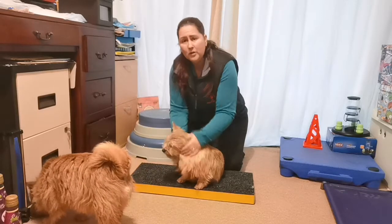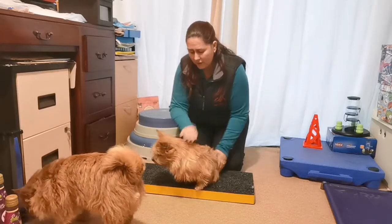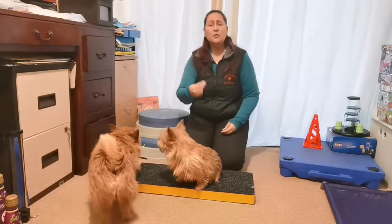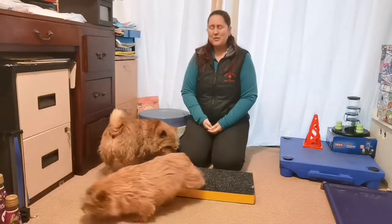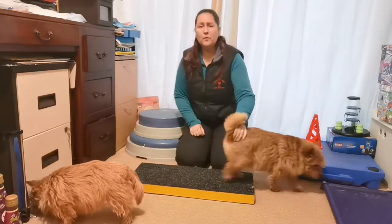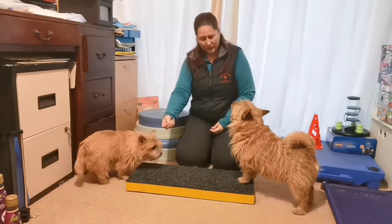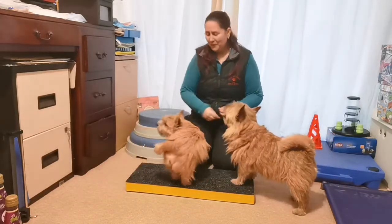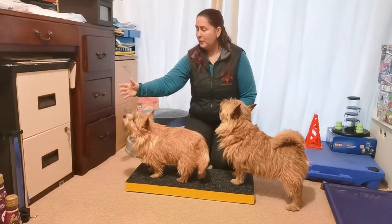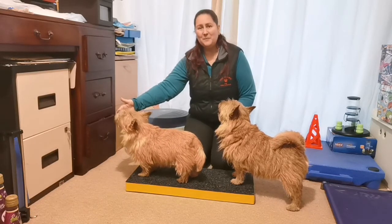You can still reward them — it can be a nice bit of fuss or a toy at the end. If you don't want to use treats, that's entirely up to you. I am using treats to lure and to reward once they're in the right position. Square stands on or off a platform is entirely up to you, whether coming from a sit or walking into it. We're looking for that nice stand position — a pause from Merlin isn't very helpful — but like Ripley's doing here, into a nice stand.